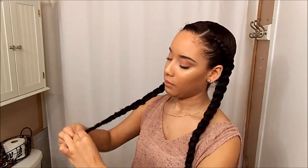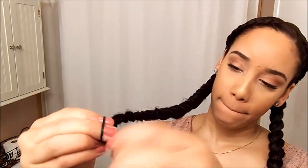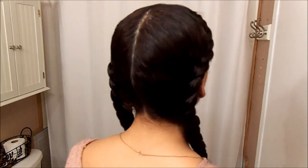One half is done — so tiring! I'm just doing the same thing on the other side. I'll show you guys again how I do the ends. I'll pull my baby hairs out, fix whatever feels necessary, and give you guys a close-up of my braids. That's pretty much how I braid — just make sure my hair is moisturized and that's it.